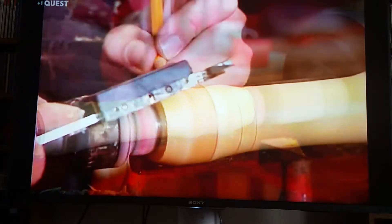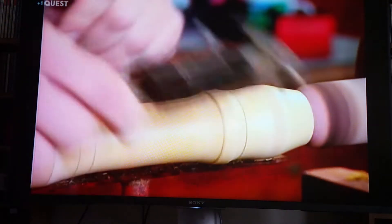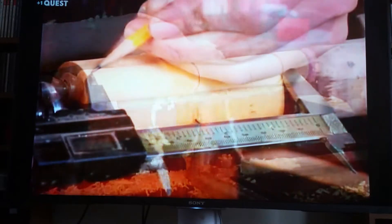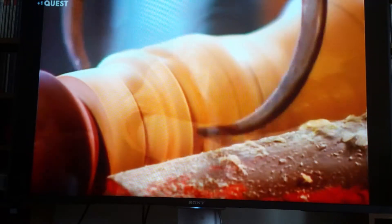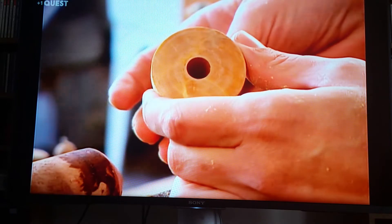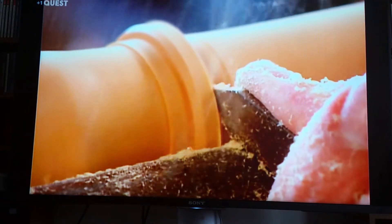Then it's back onto the lathe for the final profiling. This is where the maker gets to work their artistry, by embellishing the tube with ornamentation typical of the baroque period. From raw wood to this decorative stage, it takes about an hour and a half to cut and shape the recorder's three sections: the head joint, the middle joint, and the foot joint.